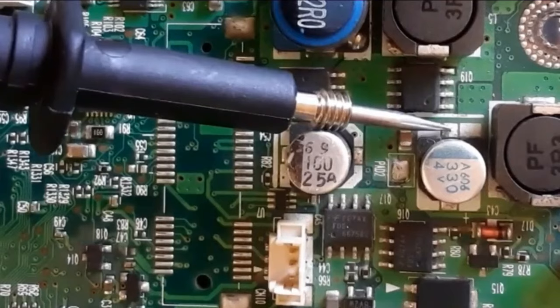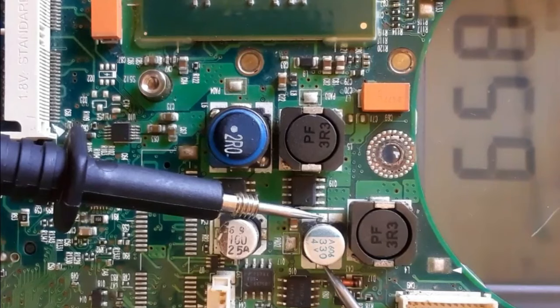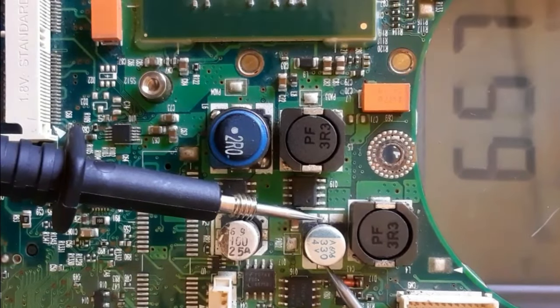Let's check this electrolytic capacitor using the same working principle. We have the value in the multimeter increase and decrease, which means the capacitor charges and discharges — this capacitor is good.